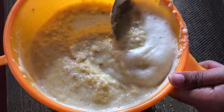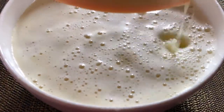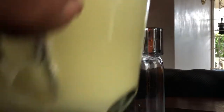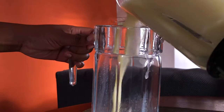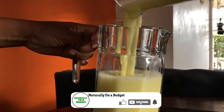Our cashew juice is ready, just like that. You can choose to have this sweetened or unsweetened — you can sweeten it with sugar, with honey, or just have it as is. That's it, family. Thank you for watching, and please remember to subscribe. I will see you in the next video.